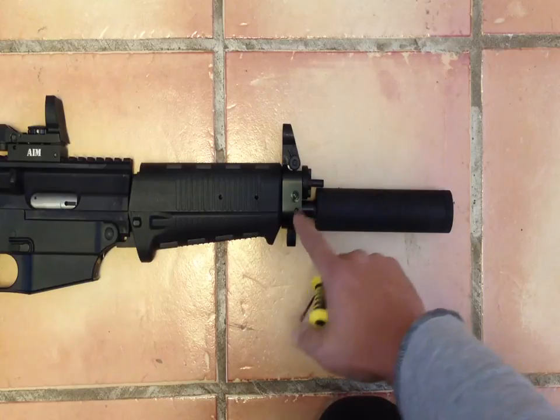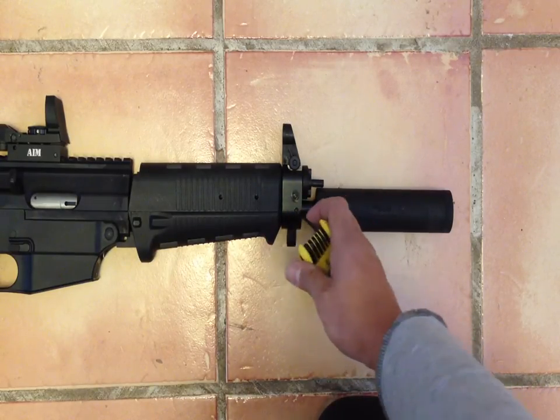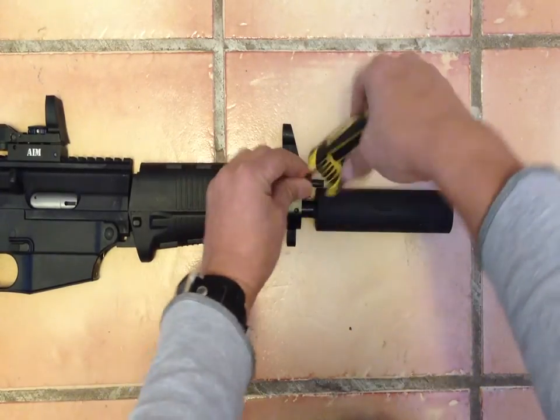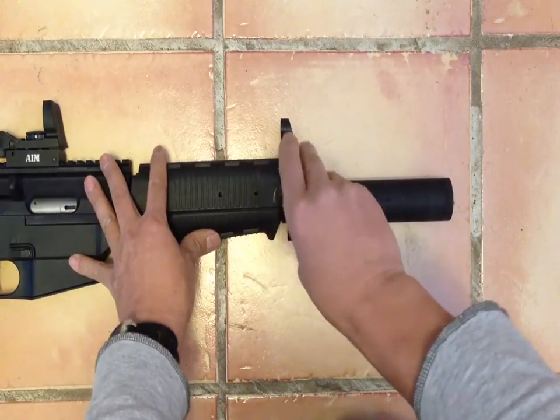There's a screw on the right side of the SIG 522. What you do is insert and turn counterclockwise to loosen.